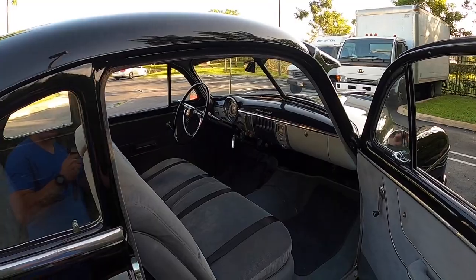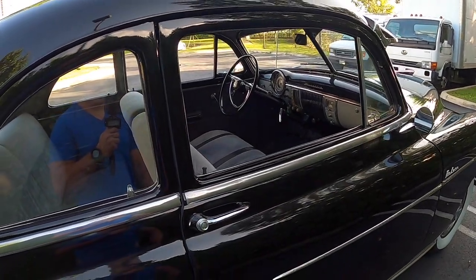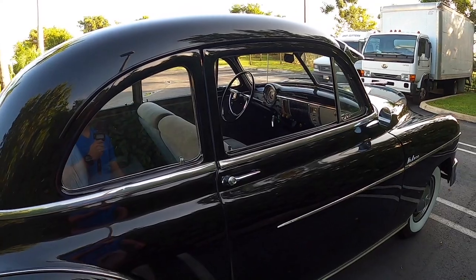Overall, the car is in very good condition, and it only has 45,000 original miles.